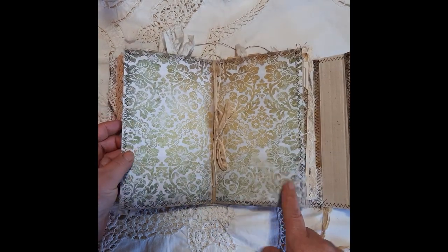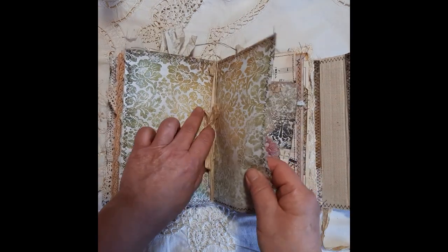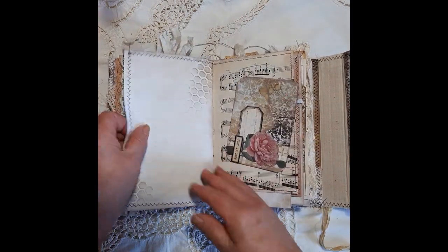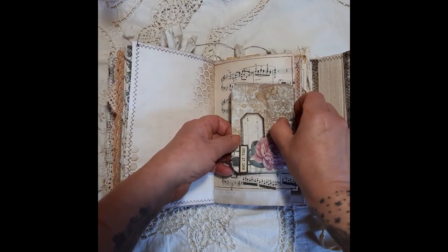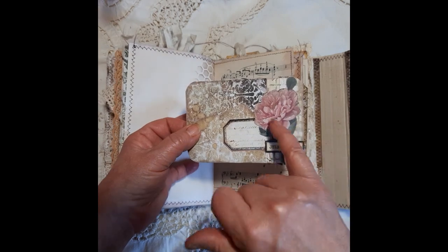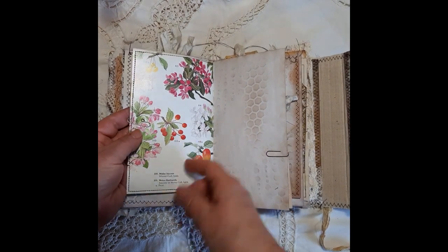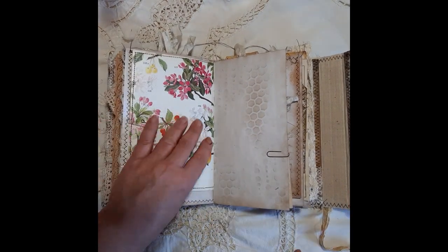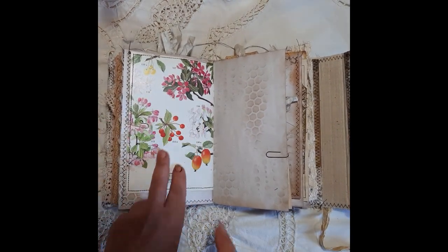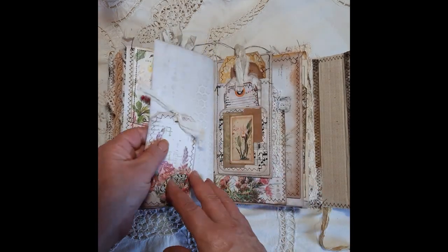This is the center of the signature which I've left blank for you to be able to decorate however you like. Another little card that I've made using the kit — that image isn't from the kit. Onto this side, another book page — again if you wanted to you could put gesso over to take the shine off, or add a page, writing space.